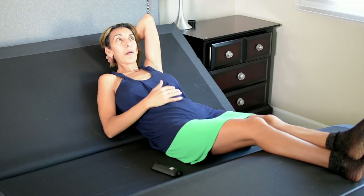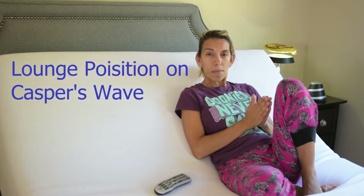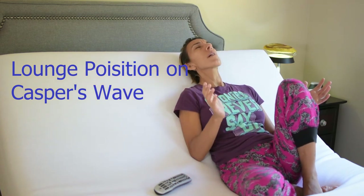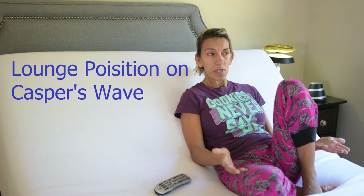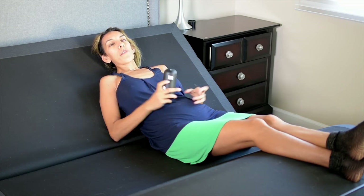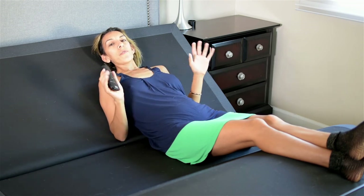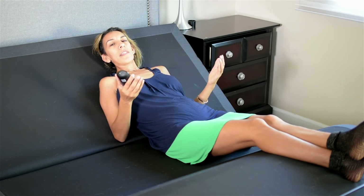Just so you know, the massage shuts itself off 15 minutes after you turn it on, so you get to enjoy a 15-minute massage automatically. You can always turn it back on again — I've been doing that since yesterday non-stop. Also, the Rise motors have a built-in gravity release safety feature to reduce stress on objects caught under the bed, so there's no worry about that happening.